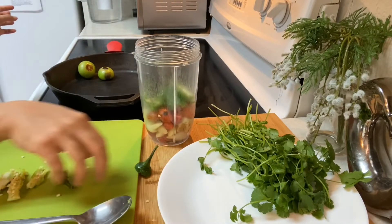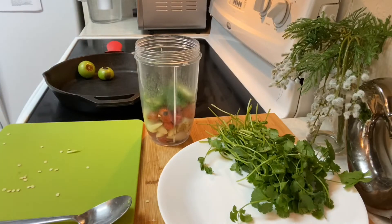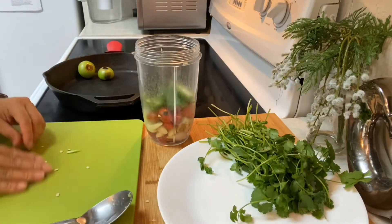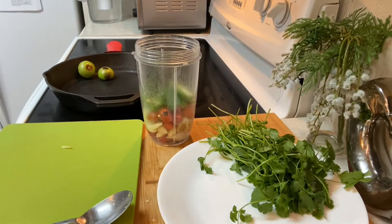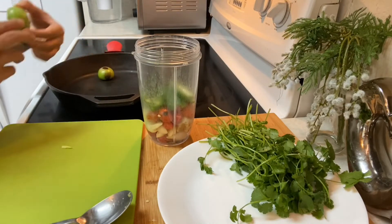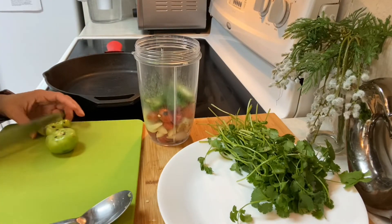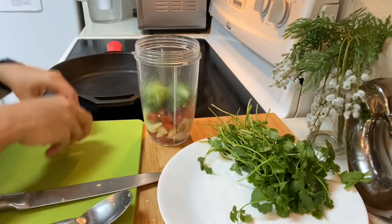Just put in a little bit — not all the way — because it's super spicy. Last time I didn't remove the seeds and put everything in, and it was so spicy they had to put sour cream on it. So this one is ready and we're just gonna cut it in two — this is how it looks.